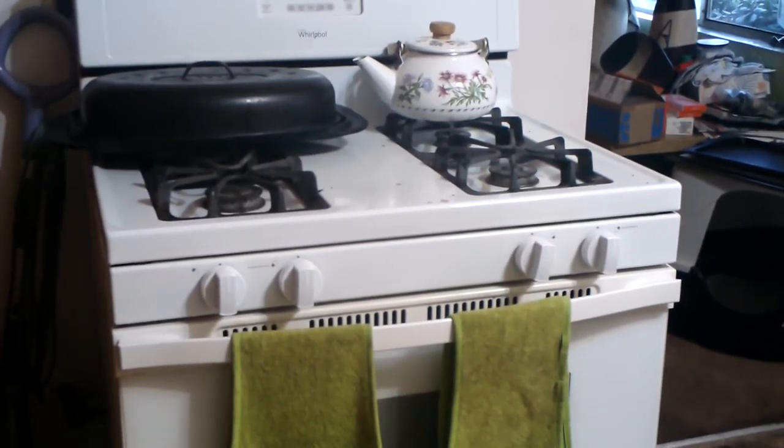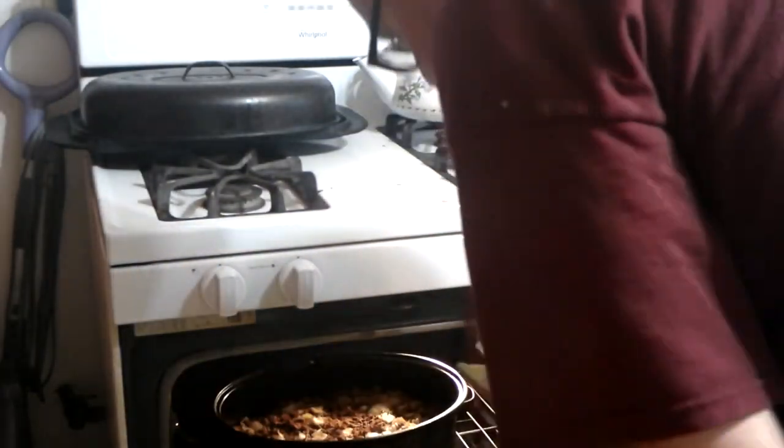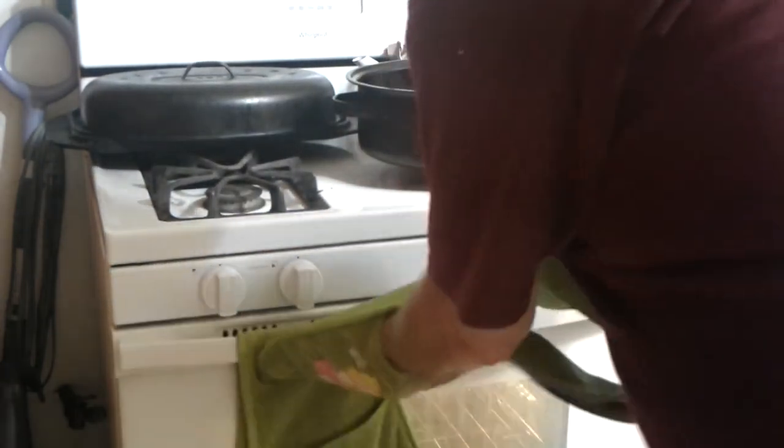Now we're going to get it out of the oven. It's been half an hour. Oh my goodness — that smells insane, guys. Let me show you what that looks like. Now we'll plate some up.